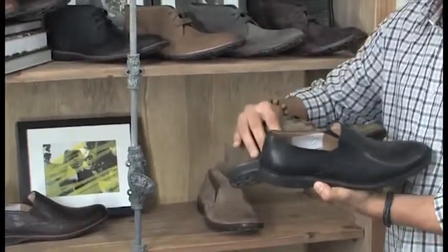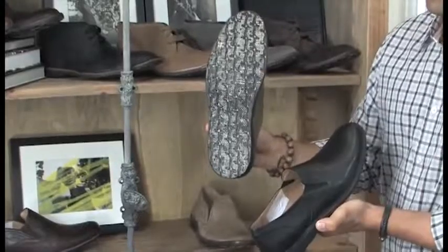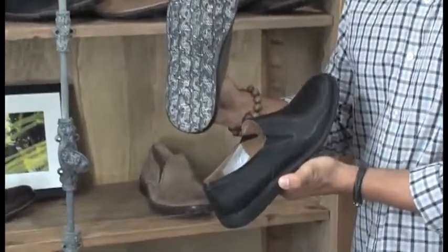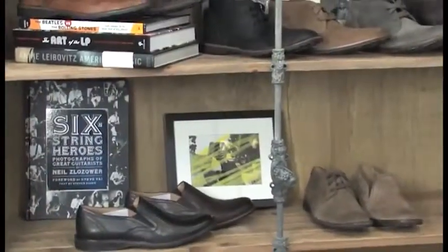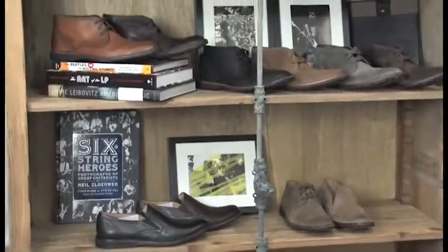The Hipster slip-on and low is built on the same last and outsole as the Hipster Chukka. They are available in suede leathers and calfskin finishes and are also built on the classic John Varvatos tire-look outsole. The entire Hipster family is very denim-friendly and a great look for spring.